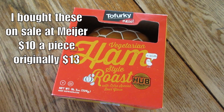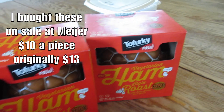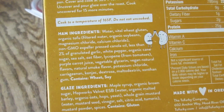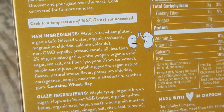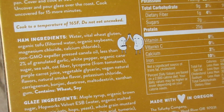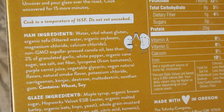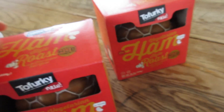All right, here are the vegetarian hams. The reviews for these were really good and they look so good. I can't wait to try them. It's mainly like tofu and vital wheat gluten as the main ingredient and then flavorings — nothing you can't really pronounce. Not that much anyway. It's definitely not health food.